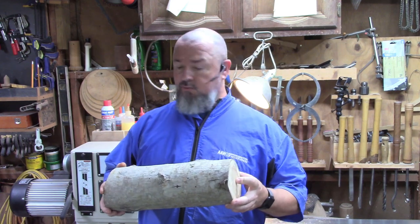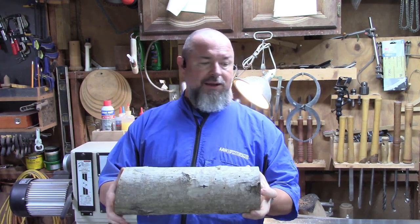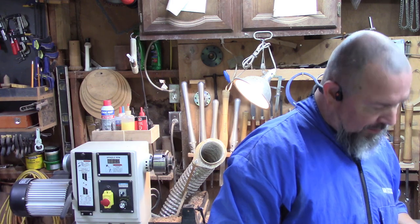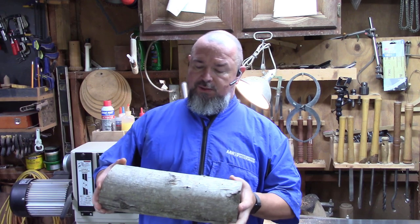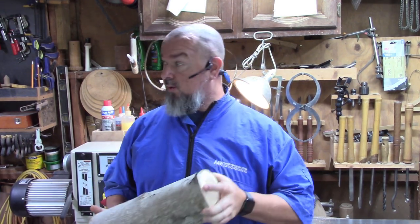I'm going to get this over to the bandsaw. I'm going to cut it down to probably about eight, eight and a half inches. Right now it's about five inch diameter. So it'll start out about five inch diameter and about eight and a half inches long. I'm going to get that cut and get it mounted up on the lathe.